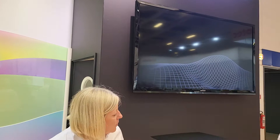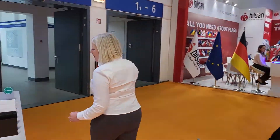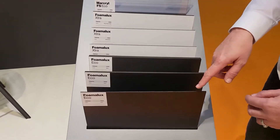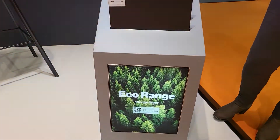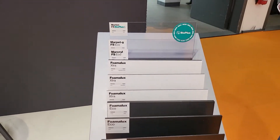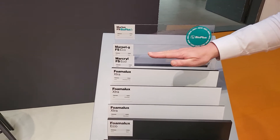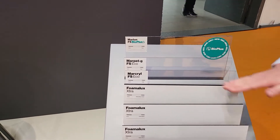Now let's go to the end here — I want to show you some things in our sustainable pod. Most of these products are what we call our eco range and they contain regrind. Regrind is when we take the waste and scrap from our own factory, grind it up — hence the name regrind — and put it back into the production process. The Fomalux contains up to 80% regrind, the Markryl extruded acrylic is 50%, and the PETG is 50% as well.